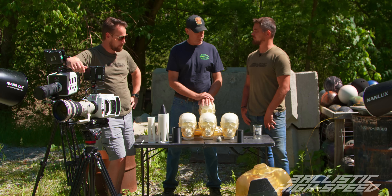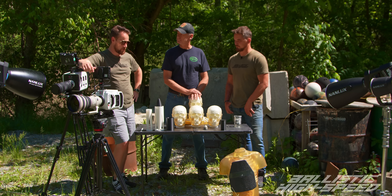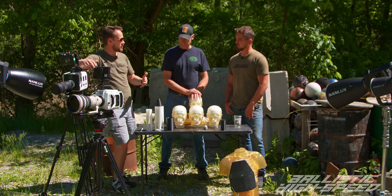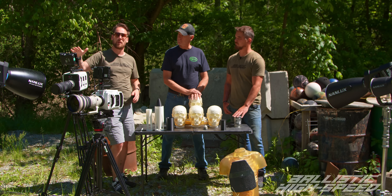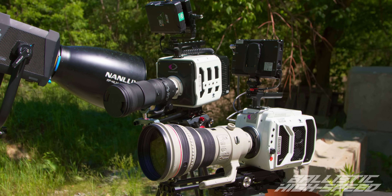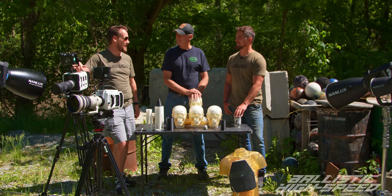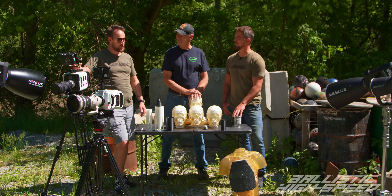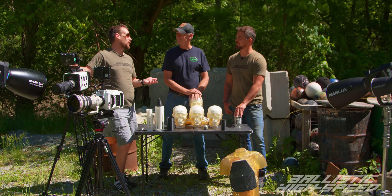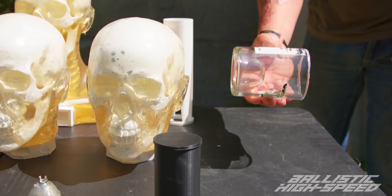We're going to be using electrical detonators with an electrical blasting machine, and we're going to be using RDX and bulk C4. We're also demoing a brand new camera today — the TMX 7510, sent out by Vision Research. This is a beast of a camera. I thought the 2512 was fast — this is really fast, like three to four times as fast, but we're going to have to sacrifice color to do so.